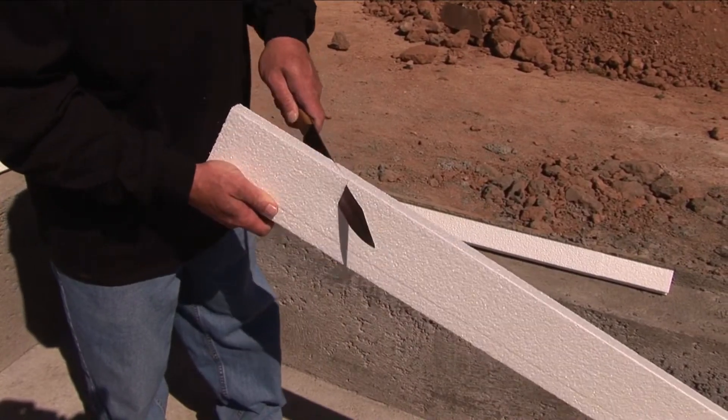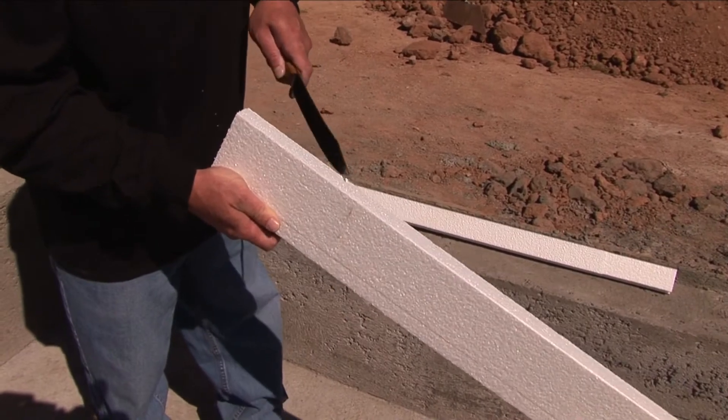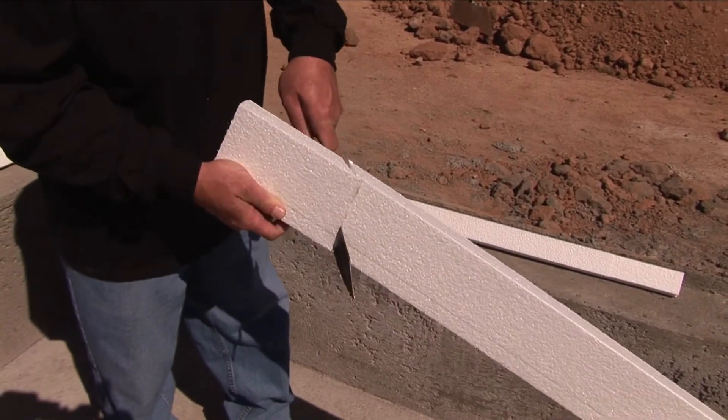Use a sharp knife to cut forms for 45 and 90 degree angle mitered corners. Do not use a handsaw.